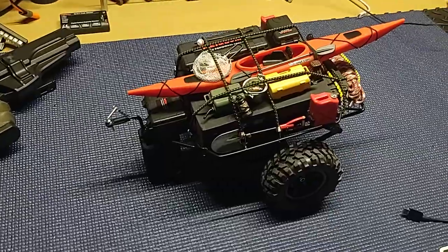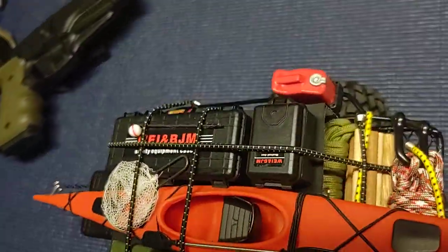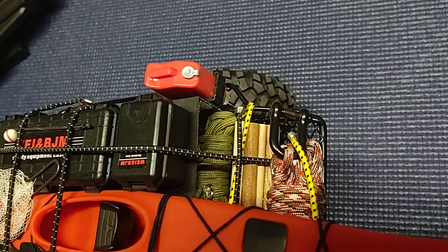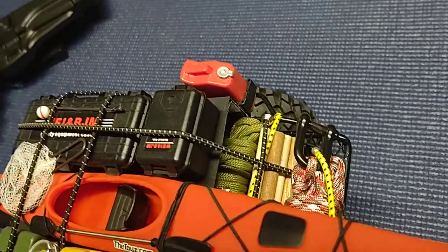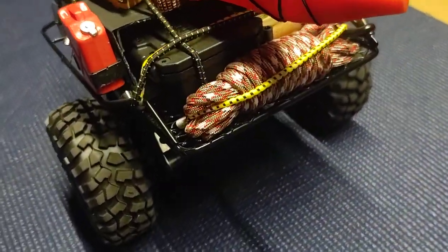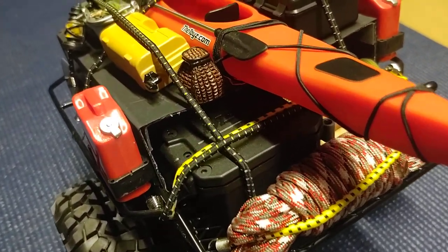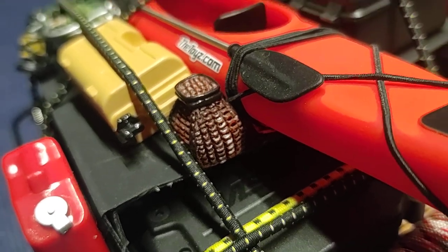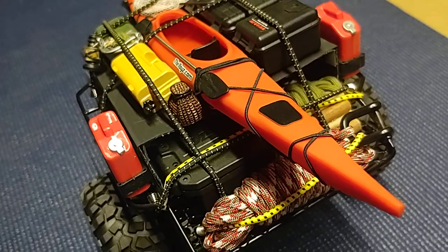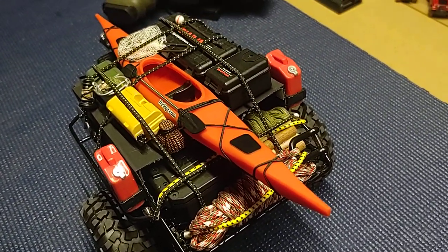The rest of this stuff is all 3D printed. I don't think these two black boxes on this side are — I think those were before I got into 3D printing. Clearly the paracord is not 3D printed, I just thought it looked cool on the back. Little fishing basket right there, the little brown one — another one I picked up at Hobby Lobby. The kayak, a buddy of mine sent me an STL file so I printed that bad boy out.